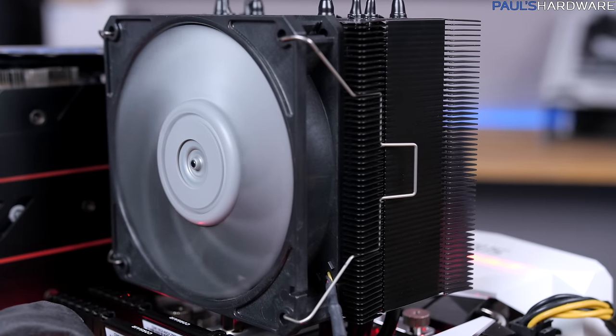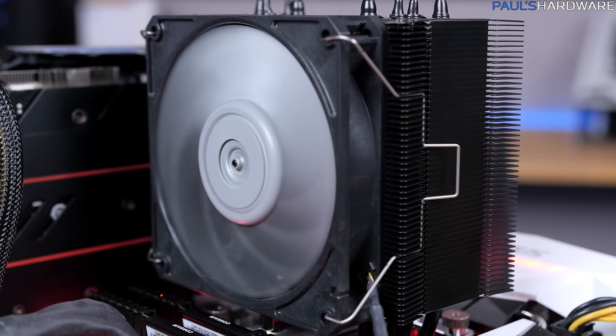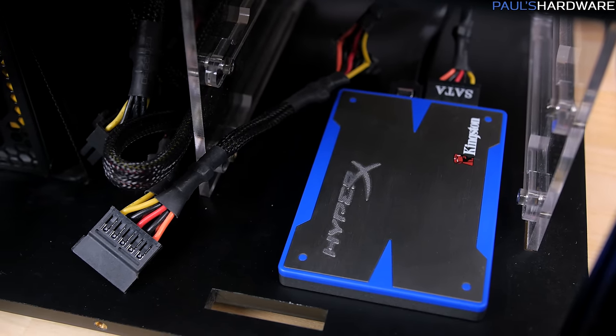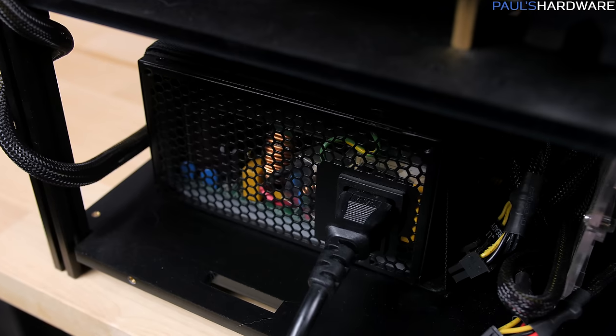I should point out that I'm not using the stock fan that came on that cooler — I'm using a Scythe Gentle Typhoon, which is a PWM optimized fan. For storage, I have a Kingston HyperX 240 gig SSD, and for power, I have a Rosewill 1000 watt 80 Plus Platinum power supply.